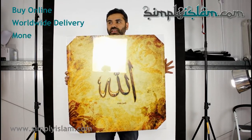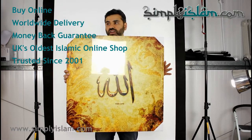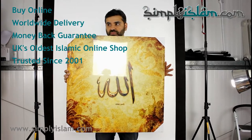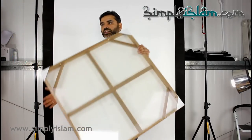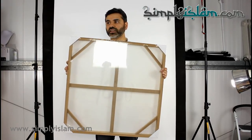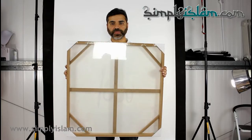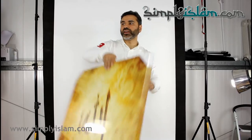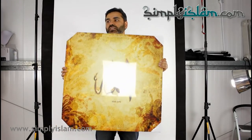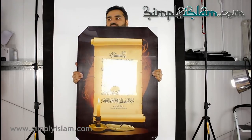Now I have here the large size. This is 75x75cm. Same construction — this time it's got supporting brackets across the back of the frame. Again, 4cm depth. And the same vivid colours on the canvas. This is again a large size.